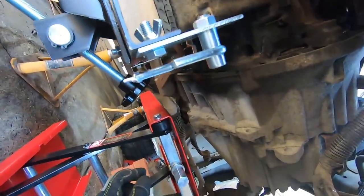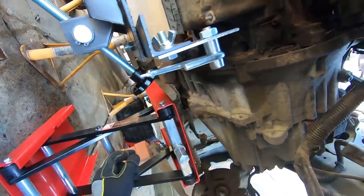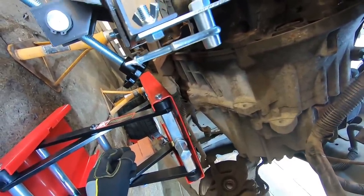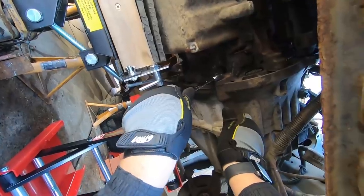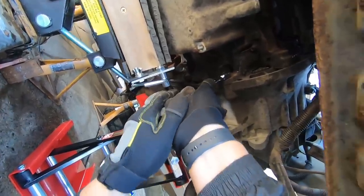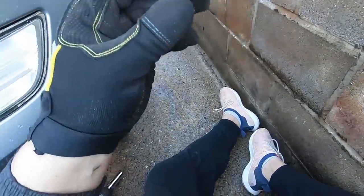The last two bolts to remove are underneath just here - one, two. I'll crack them and take them out. And that's the last gearbox bolt out.